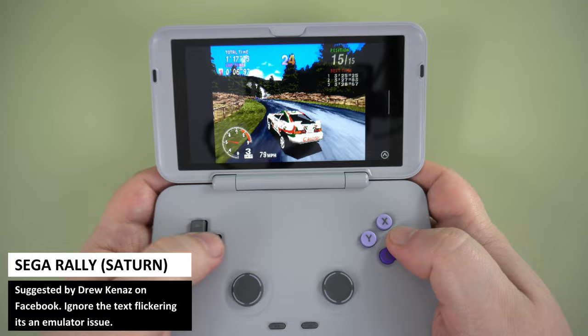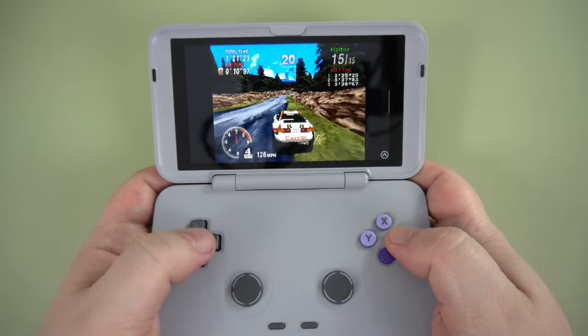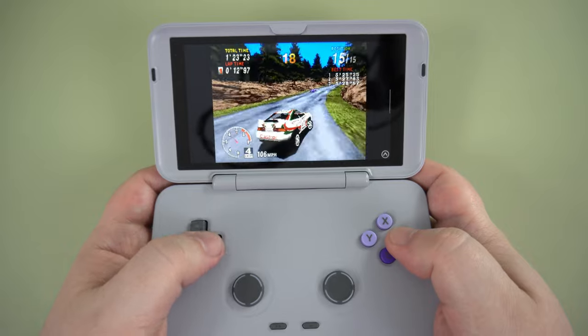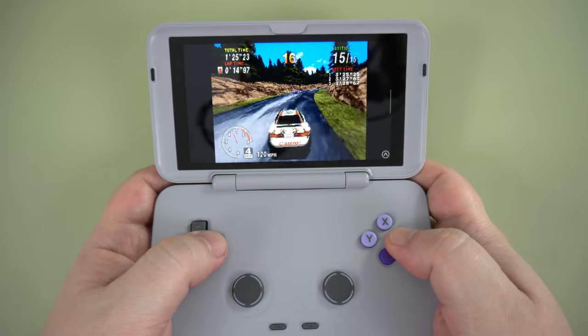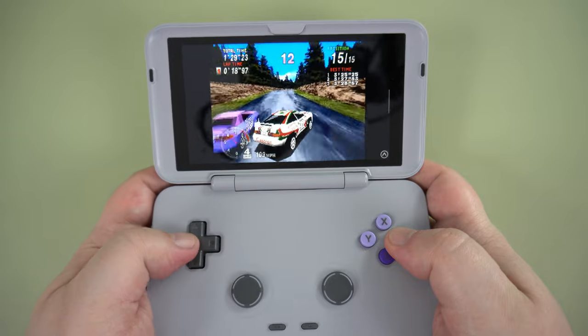The Sega Saturn doesn't get much love, but personally I find it has some great games that are often overlooked. Ignore the flickering text on Sega Rally — it's just an issue with the emulator, as it usually works great. Otherwise, all of the games I tried work just fine.